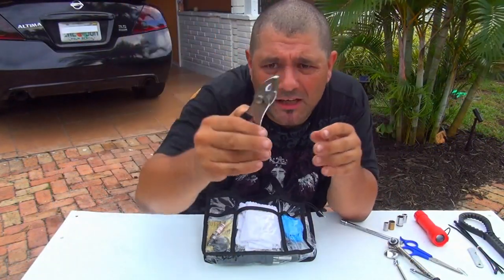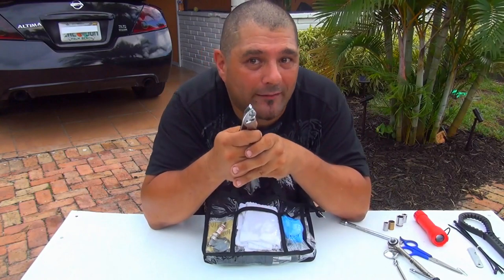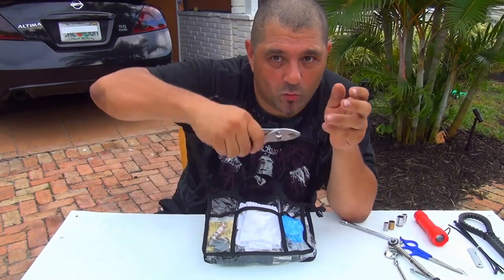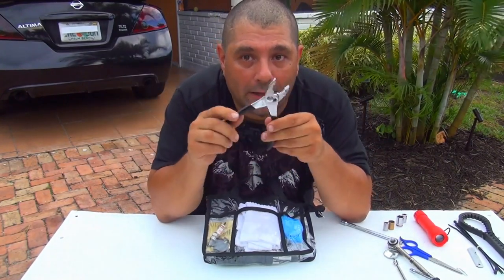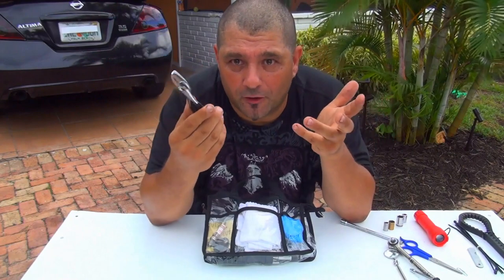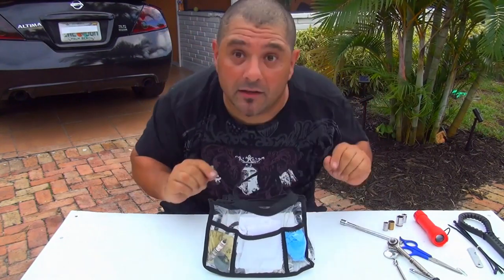Right after that, you'll need another plier — I like this one because it doesn't lock like the others. It's a free-hand plier, which is great if you need to tie something without locking your pliers. You can find this one at the dollar store for about a dollar. That's another tool to put in the little bag.